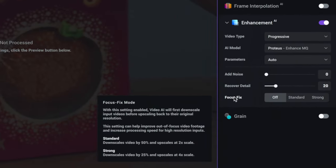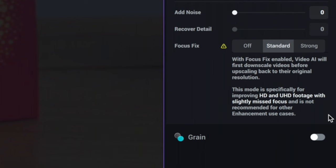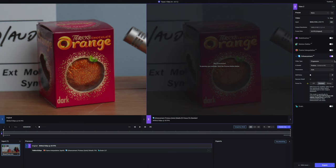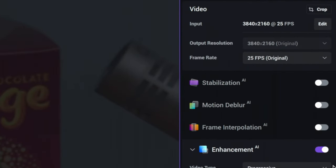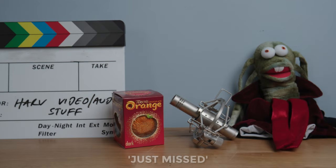Under the enhancement tab there's a feature called Focus Fix, and when I click on the standard setting it says it's designed specifically for HD and UHD footage where you've slightly missed focus — which is exactly what we've got here. One thing to note is that because of the nature of this process, where it downscales then upscales to find edges and recover detail, you are fixed with the resolution you put in — you can't upscale to 8K at the same time; that would have to be a separate process. I then exported, which does take a very long time — one of the disadvantages of Topaz. Eyeballing the full frame, it does look sharper for sure.